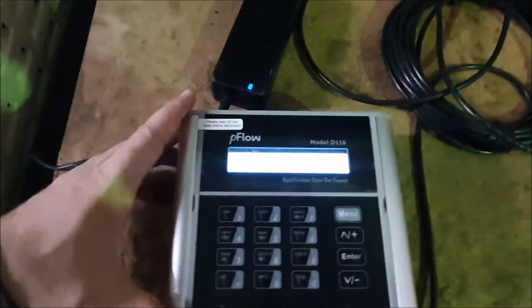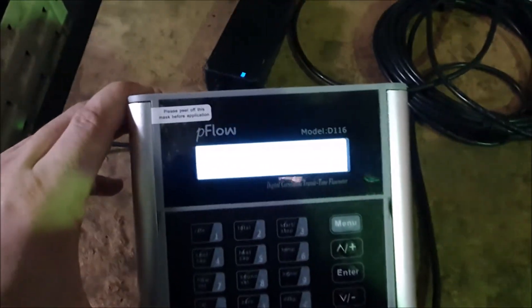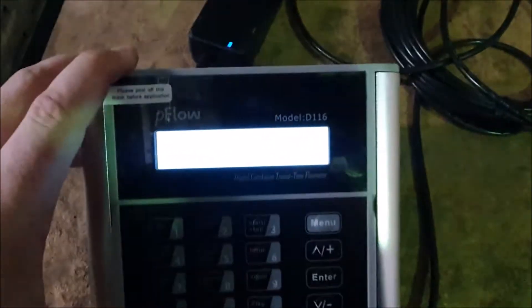Now we just connect up the power, so I'll plug that in and you should see the flow meter will turn on. It's going to be hard to get the contrast right, but there we go — so now it's turned on.